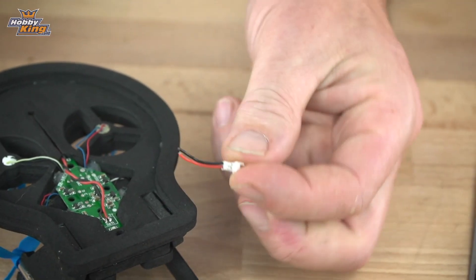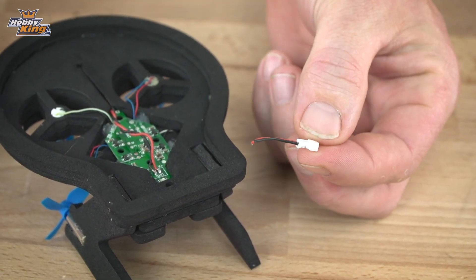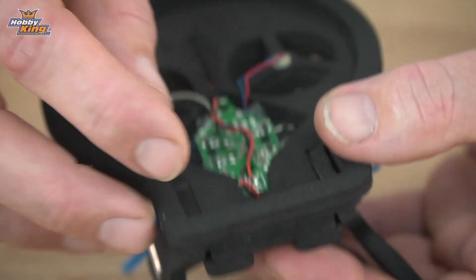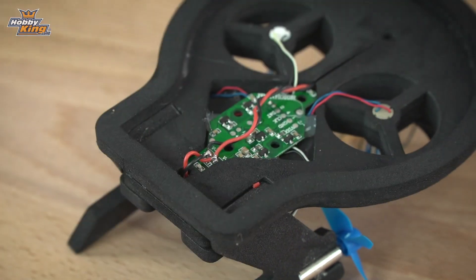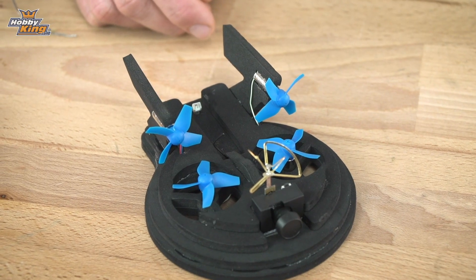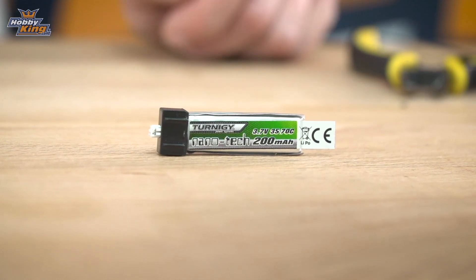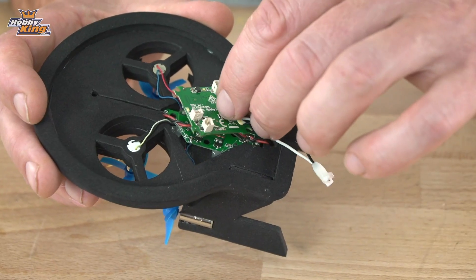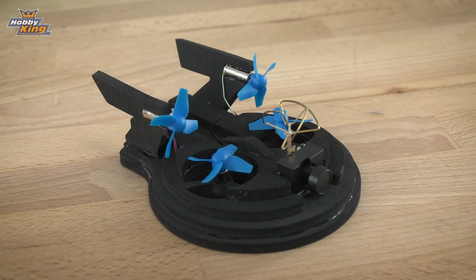For the final step we're going to install the battery connector. We cut this connector off the camera earlier and it will make a perfect battery connector for the batteries we're going to use. Pass the two wires through the frame and solder them to the same battery connector that we soldered our camera wires to. Once the battery wires are connected, we connect our battery — today we're using a 200 milliamp hour one-cell LiPo battery. If you've got an Inductrix flight controller, it also fits nicely in the bottom of this frame and there are plugs for the motors, so there'll be no soldering involved. And that's how quick and easy it is to build.